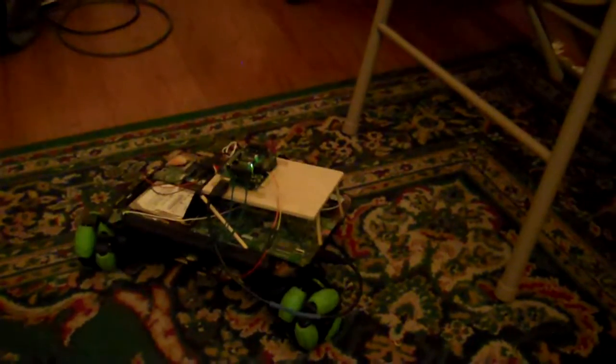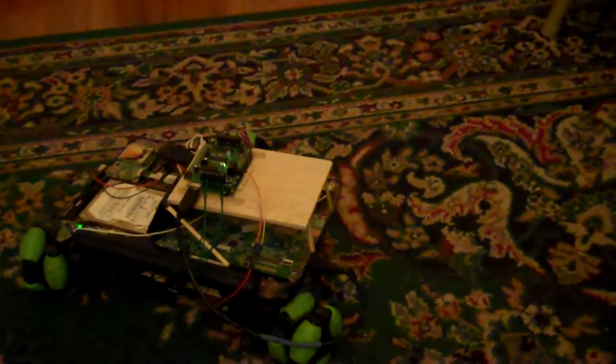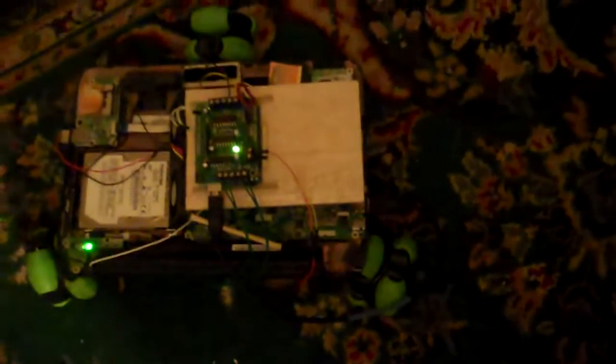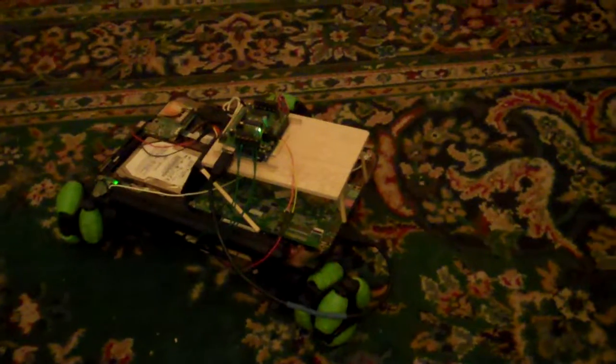I was trying to get the strafe working. The multi-directional wheels give you that strafe — I'll try to demo it now, though it's not complete. It's not exactly straight strafing as you'd expect. That's because the wheels are not 120 degrees from each other like they're supposed to be in a TriBot configuration. I messed up — I'll be making a new one, but just to show the progress I have so far.